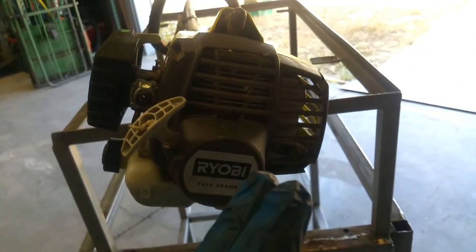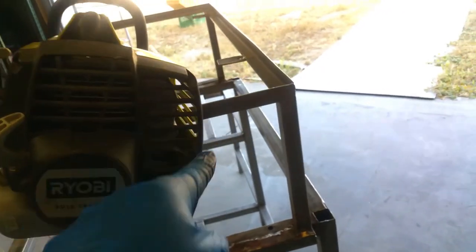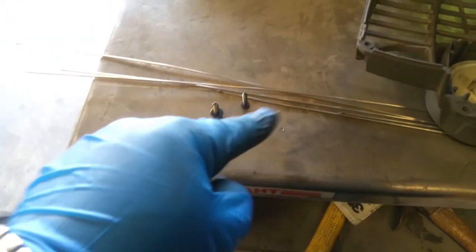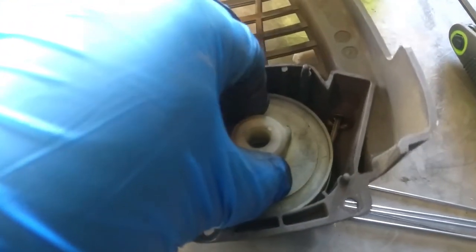There are four screws you've got to remove: one, two, three, and four. Then this cover comes off. Here are the four screws, and so what happened — let me take it off real quick.